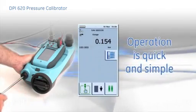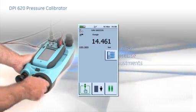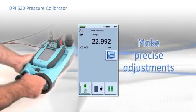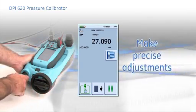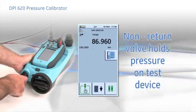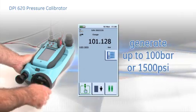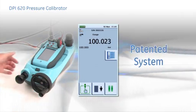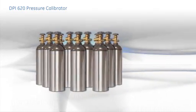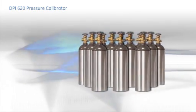Operation is quick and simple. Use the hand pump to pressurize the system and wind the screw press to intensify the pressure or to make precise adjustments. When feeding into larger volumes, it may not be possible to reach the desired pressure in one cycle. However, the non-return valve holds pressure on the test device and the cycle can be repeated to generate up to 100 bar or 1500 PSI. This patented system allows low pressure to be set very quickly, but also avoids the inconvenience and health and safety issues of carrying and using gas bottles when working at high pressure.